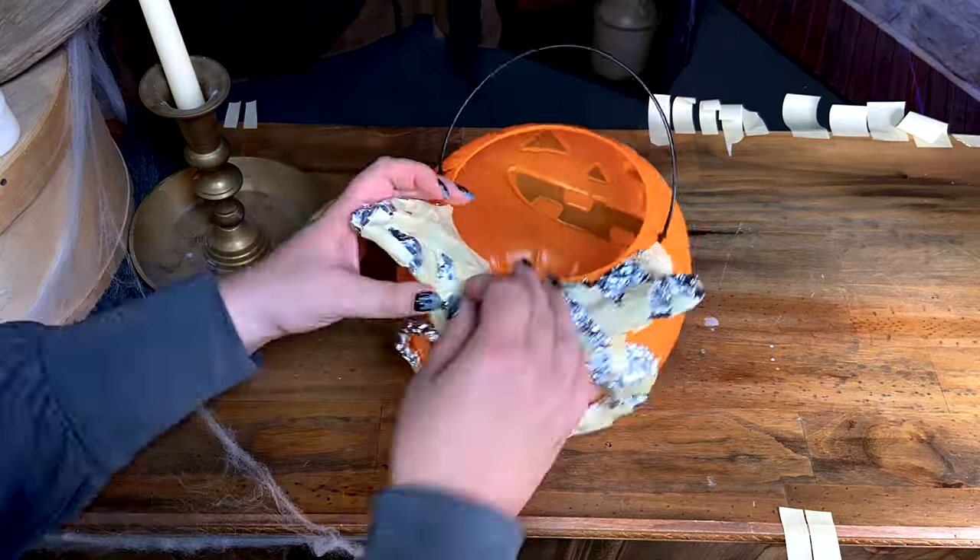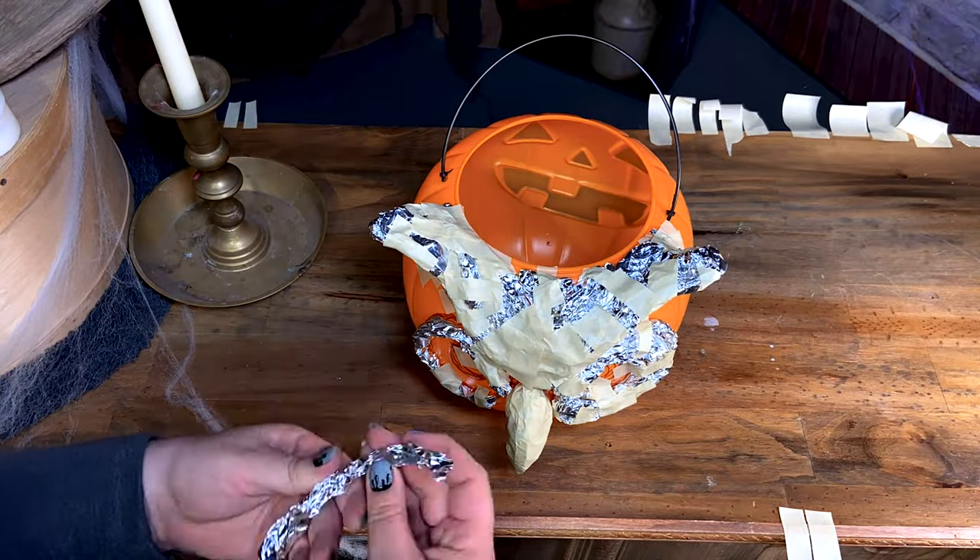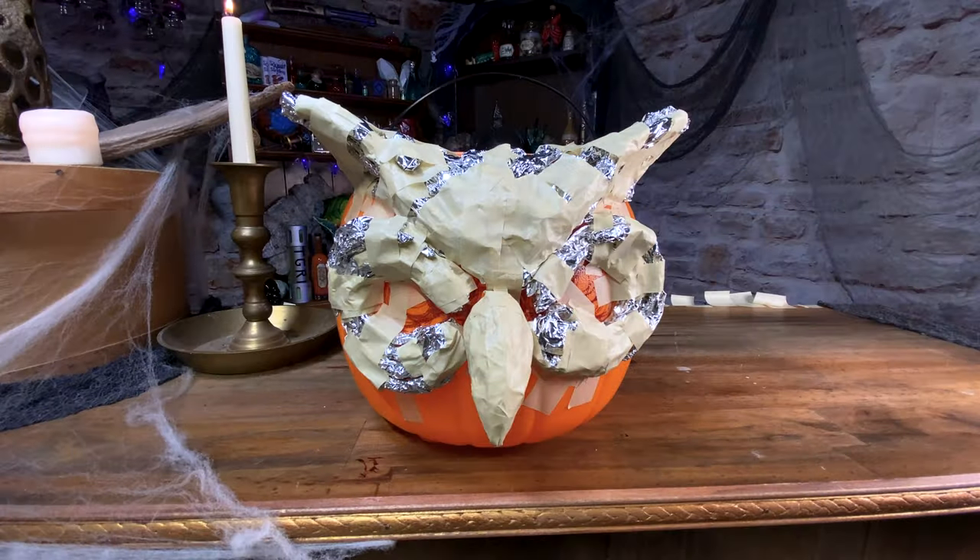Once the skeleton of the owl is on the bucket, I went over everything with a layer of masking tape. This will help the celluclay stick to the bucket.